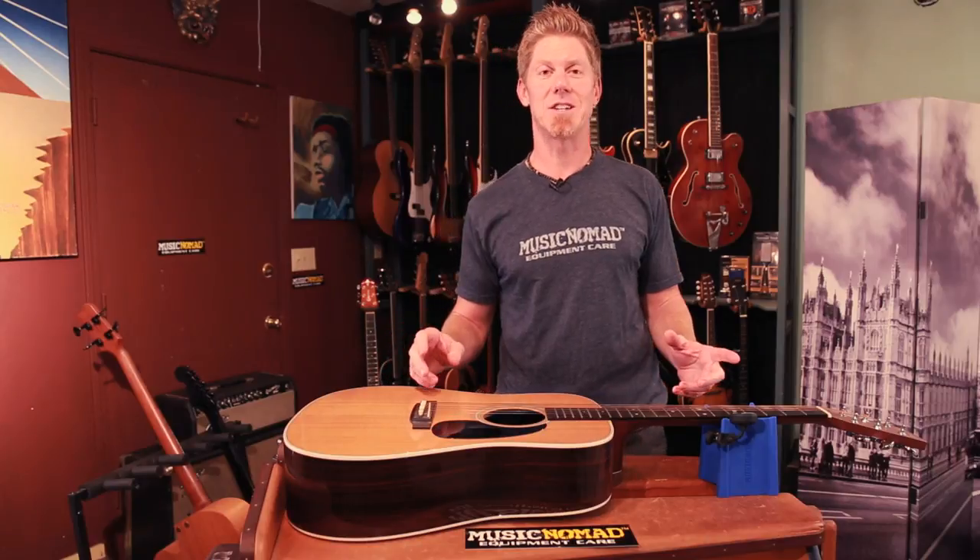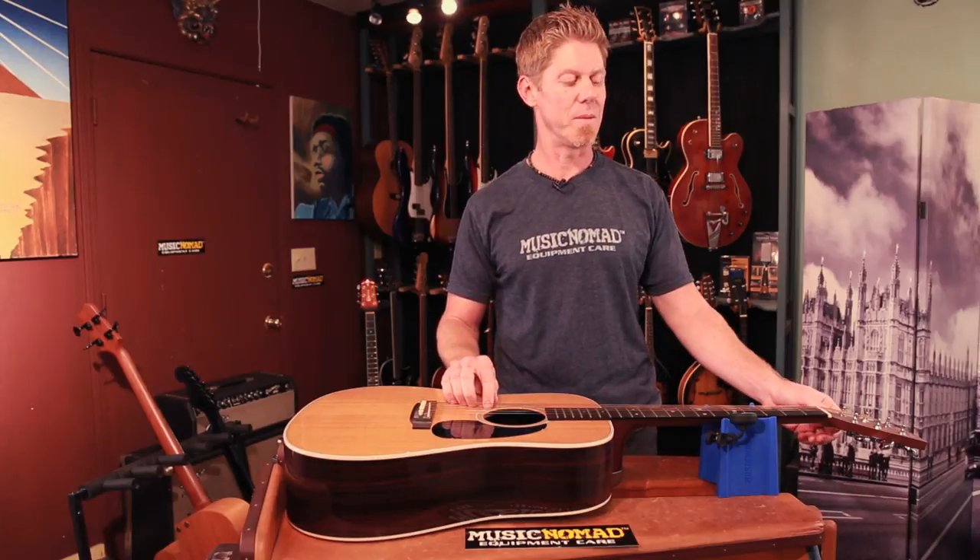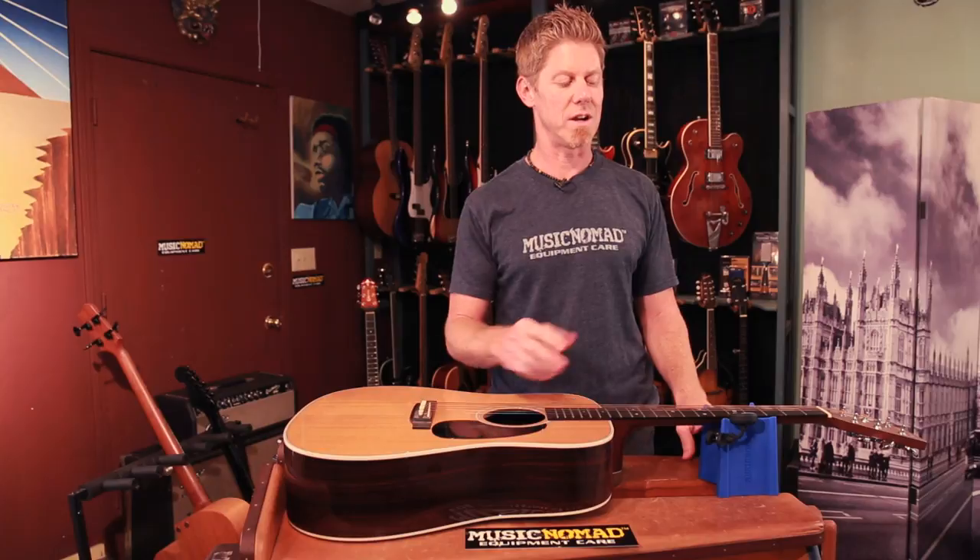There are some super cool features built into the design. One is you can attach your favorite tuner — clip it right on the Cradle Cube. The vibration from the cube will pass directly to the tuner so you can go ahead and tune up your guitar right when the tuner is attached to the Cradle Cube. It's a very unique feature — you don't have to attach it to the headstock, you can attach it right to the Cradle Cube.